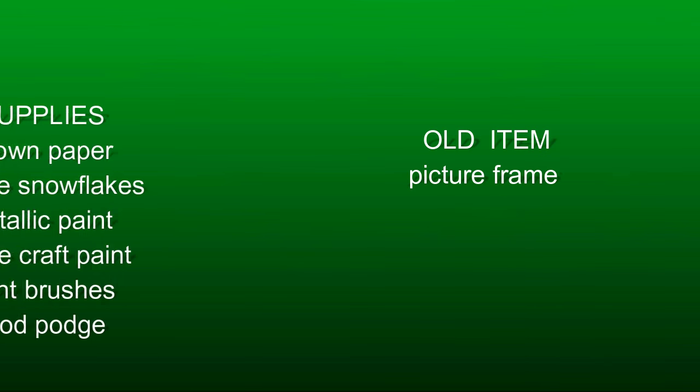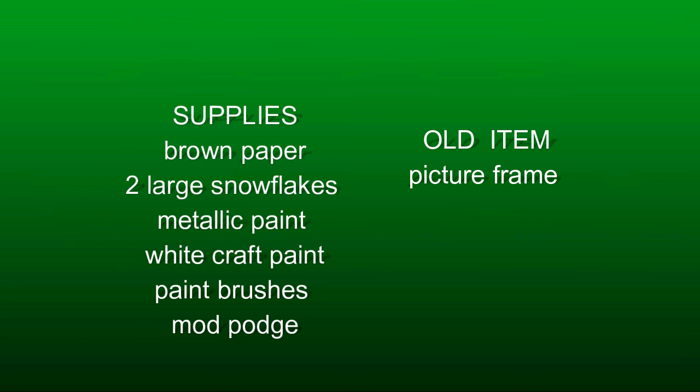Now, here are the supplies that I'm going to need to complete my project. I've got my old picture frame here with a mat, brown paper, two large snowflakes from the Dollar Tree, metallic paint, white craft paint, paintbrushes from the Dollar Tree, as well as Mod Podge.